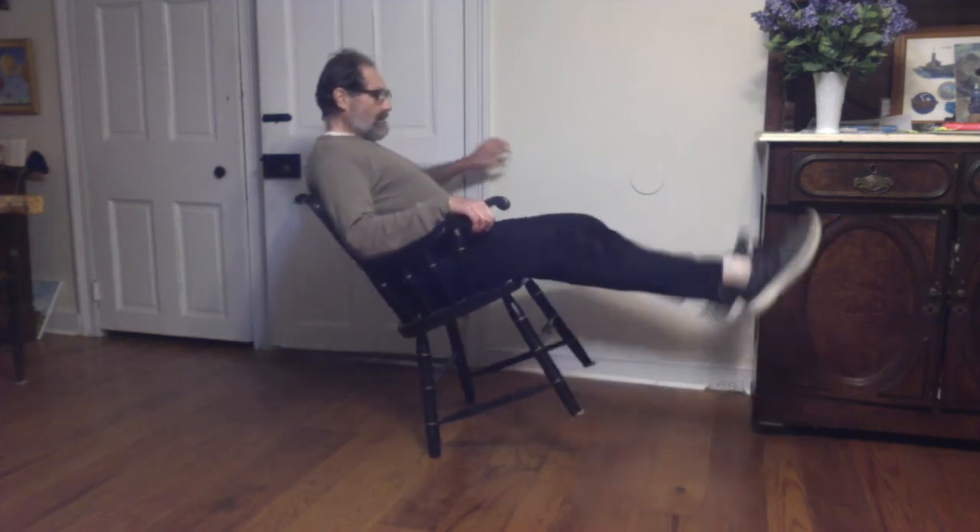Don't try this at home — you're not supposed to lean back in your chairs — but we can try this and get the balance. Where is the center of mass? It's right over the pivot. If I fall forwards, I tuck my legs in; if I fall backwards, I shoot my legs out, and that moves the center of mass back and forth. If you get good at it, it can really stay there.